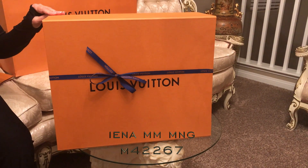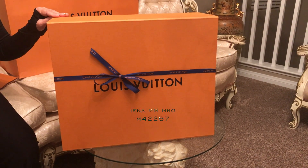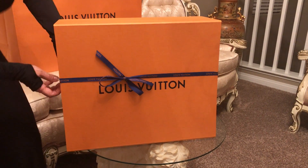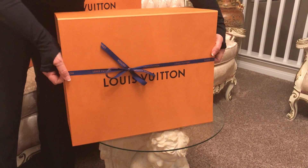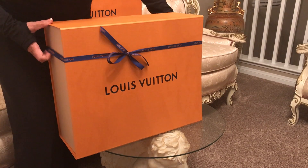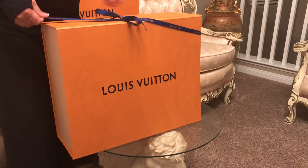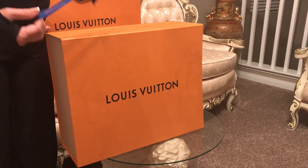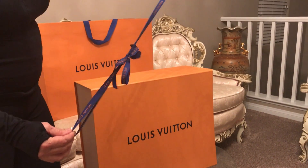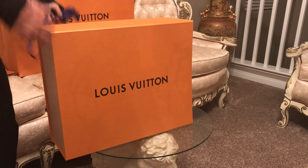The name of the bag is Yana MM and it's M42267. Let's open it — you can see the bags now have different colors. The box has a mocha/master color with the royal blue ribbon and the Louis Vuitton name, really pretty.